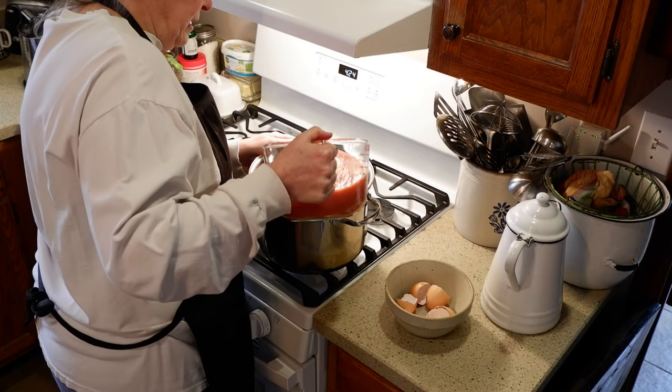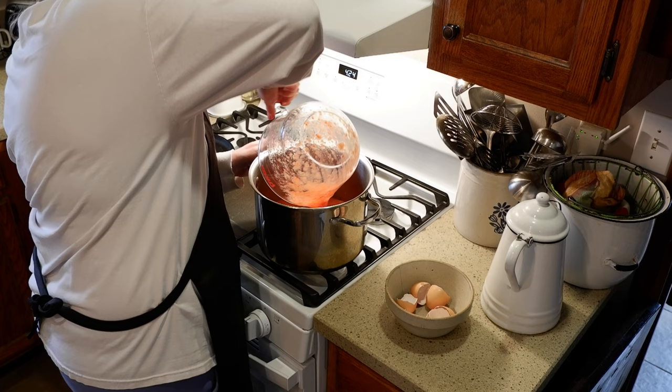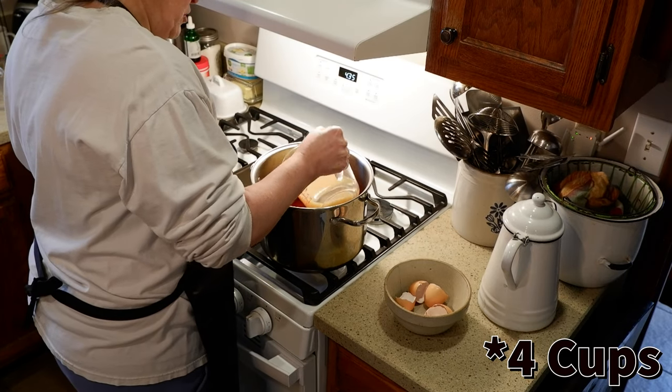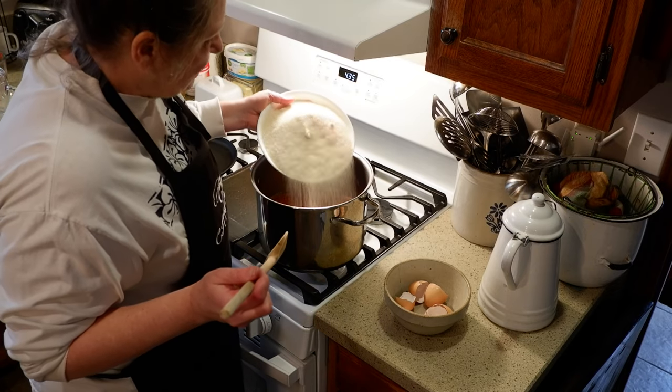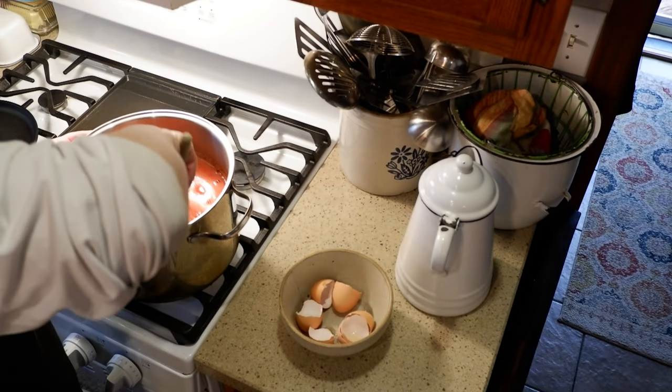So now we are just going to put this in our pan here. Now we're going to add six cups of lemon juice and then six cups of sugar. All we're going to do is heat this until the sugar is dissolved.